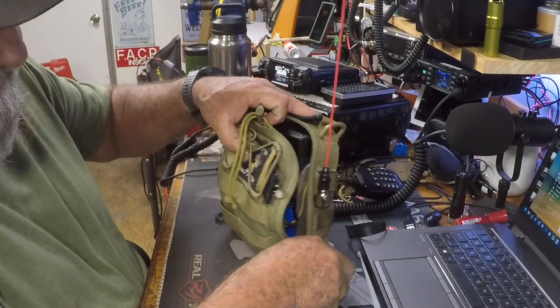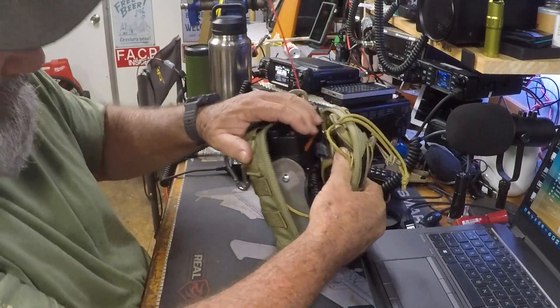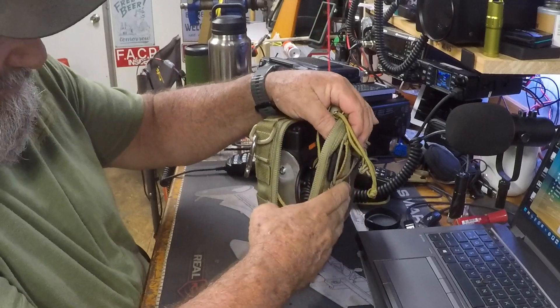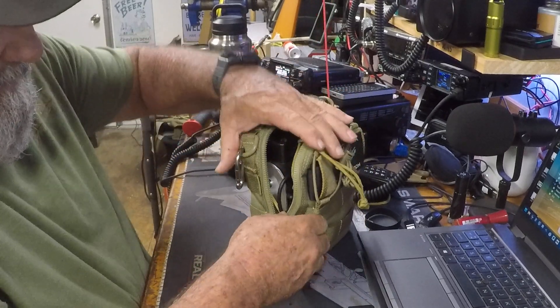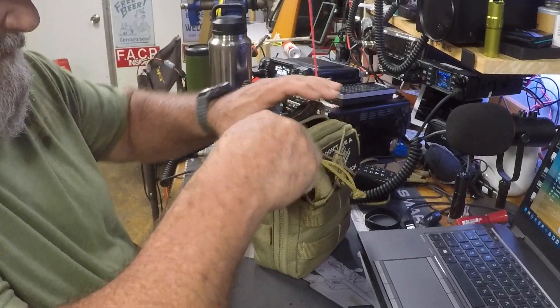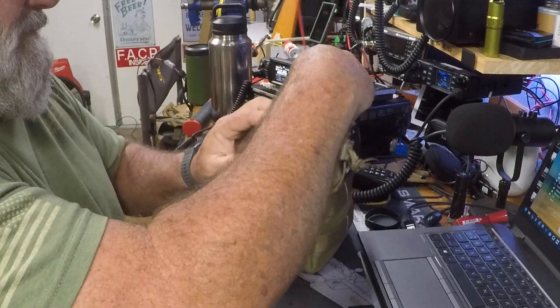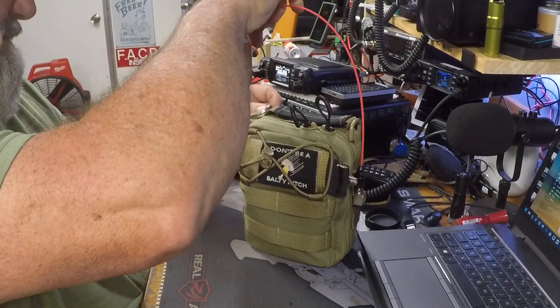Keep folding the cord accordion-style until your entire microphone cord is inside the bag. Lift the bag up — you may have to do a little bit of massaging to get the microphone to ride just above the battery. Once you get everything tucked in, it zips right up and you have a very compact 20-watt DMR radio kit.